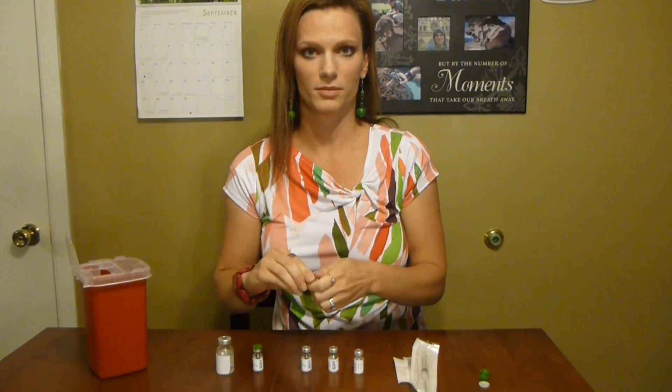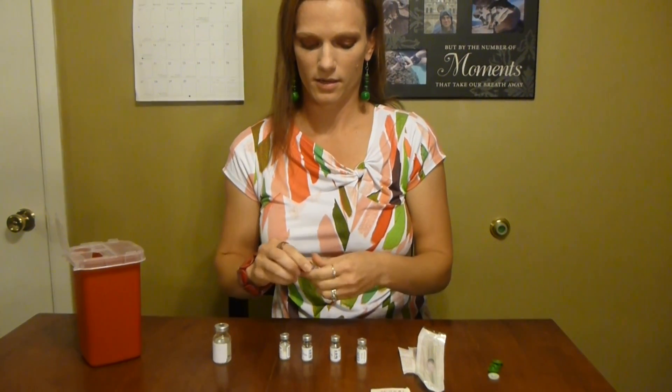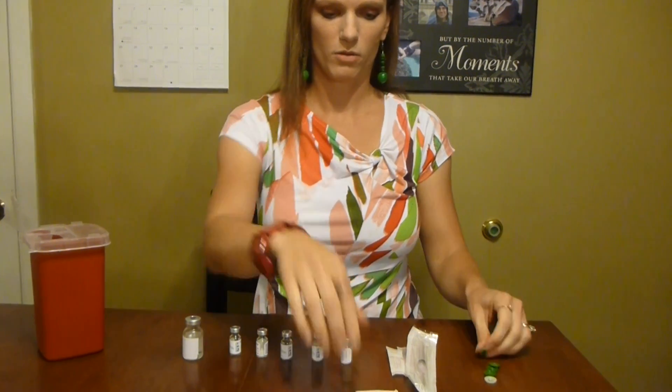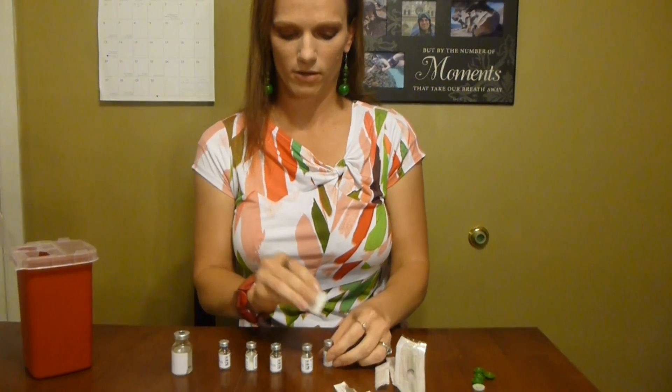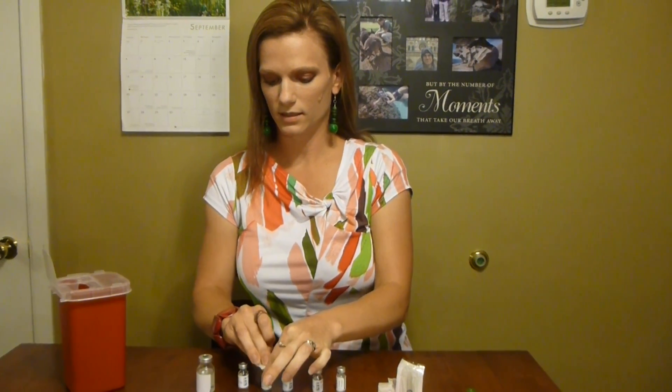So right now I'm just taking the tops off — it's all still sealed. That's the first thing I do, take the tops off. I'll go over what all of these are in just a minute. I just have to take one of these alcohol pads and make sure everything is nice and sterile.